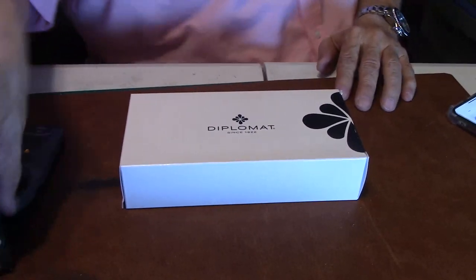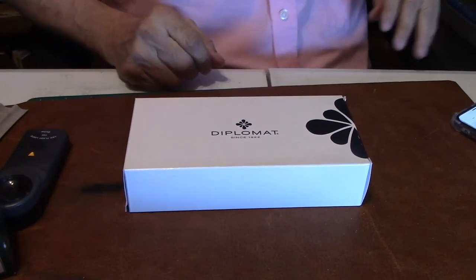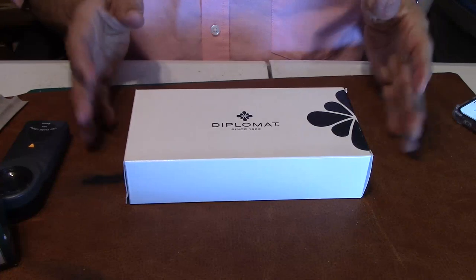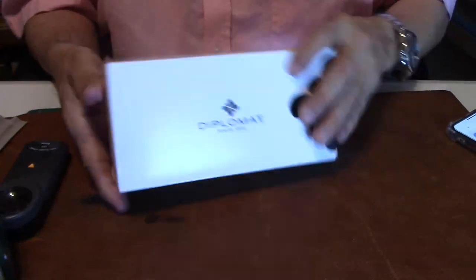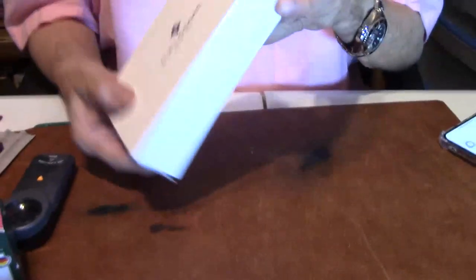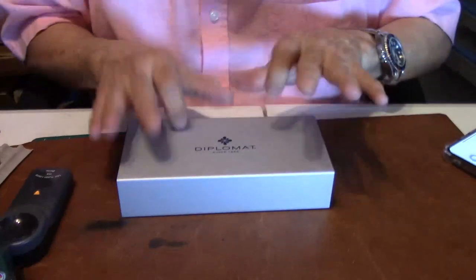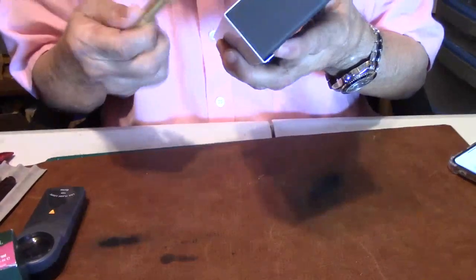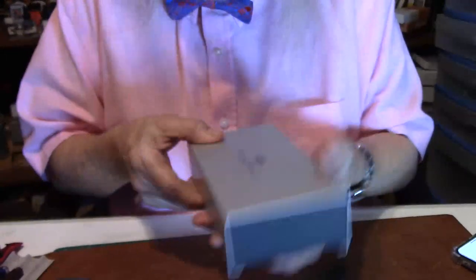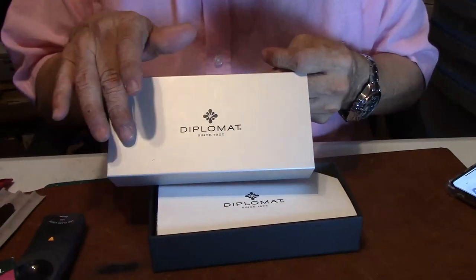And here, my friends, is the Diplomat. And this is how it comes — a basic cardboard box, white with black lettering. I'll open it up and take it right out. The top slides right out, and that's nicely done. I like the way Diplomat does her presentation.